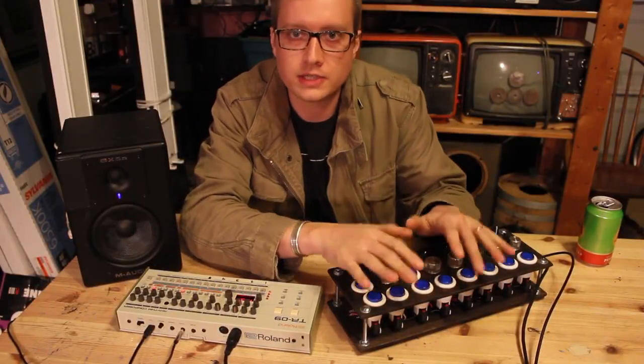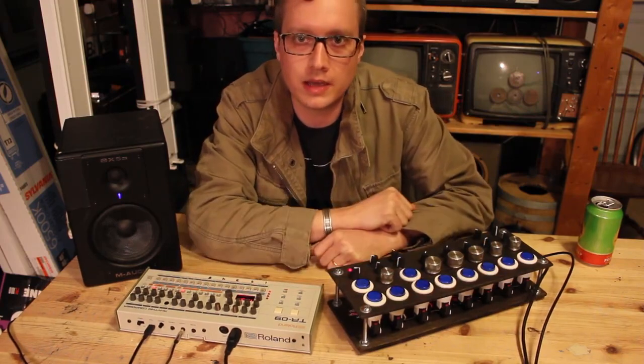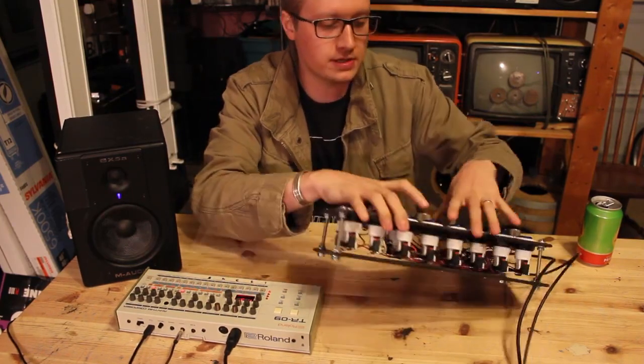Hey guys, got another video to demo another piece of homemade gear that I use in my Pulse Coder Live Performance setup.